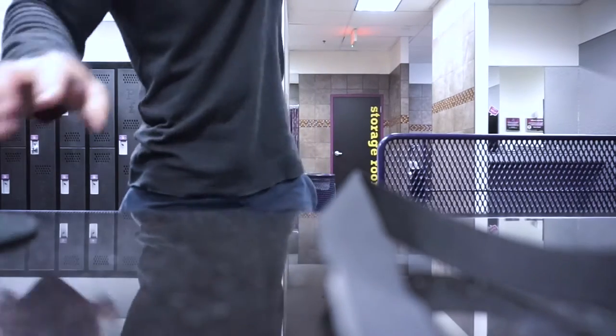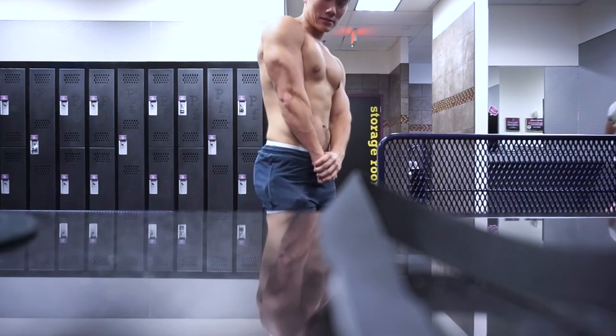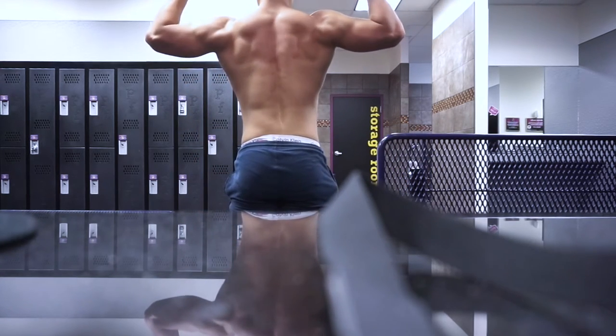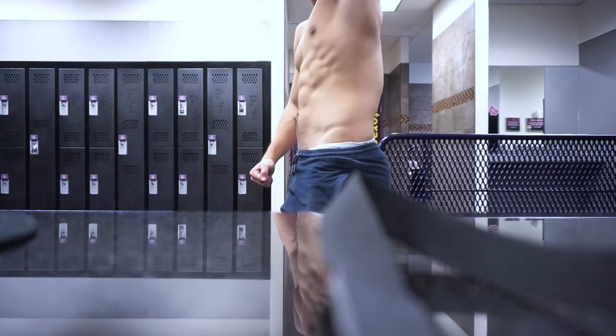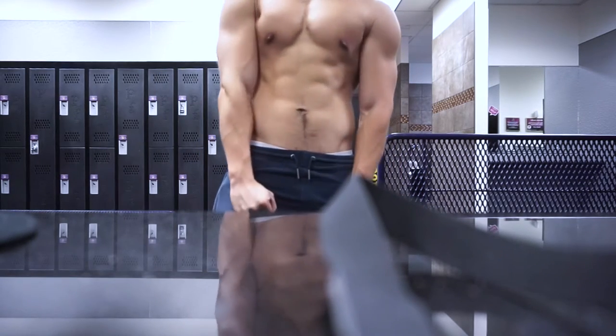I'm in the locker room right now, going to give a quick physique update. That's my current physique, weighing about 151 pounds in the morning. That is going to conclude the vlog. I want to thank all of you guys for watching — please like, share, comment, subscribe. Always appreciate the support, and I will catch you guys in the next one.